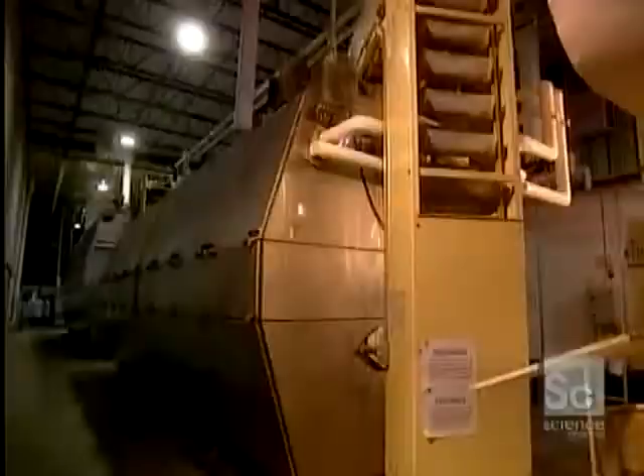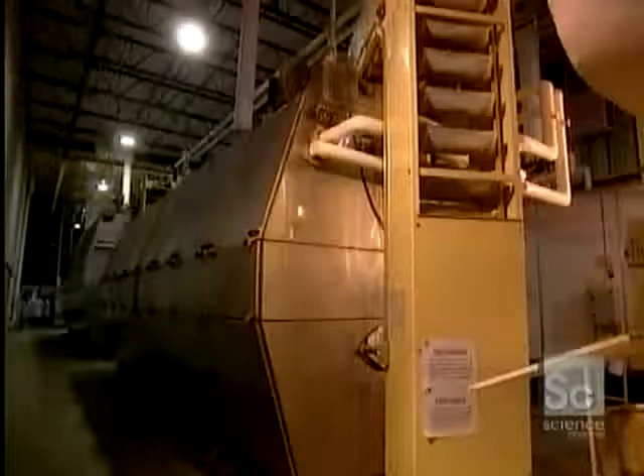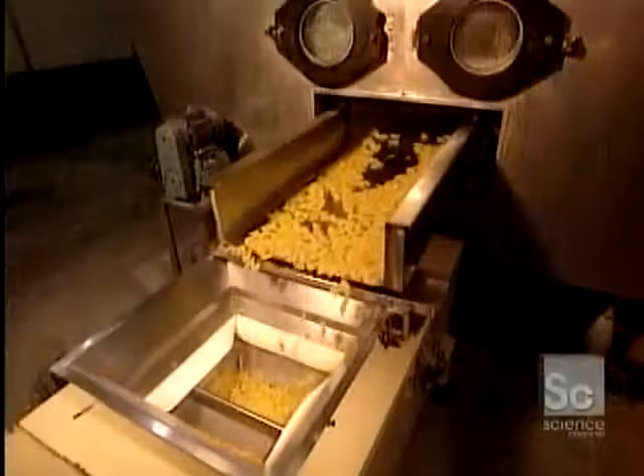Certain short pastas, such as these butterflies and fusillis, have to be dried, so they're put into a full dryer. Coming out of the dryer, the pastas are hard and ready for packaging.